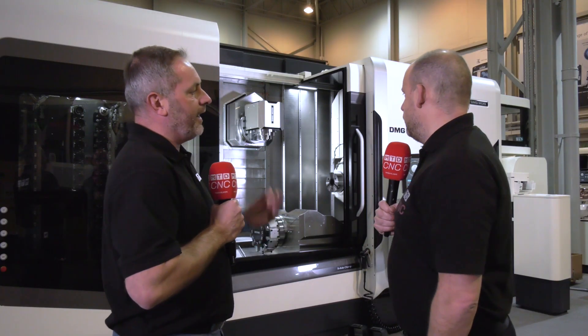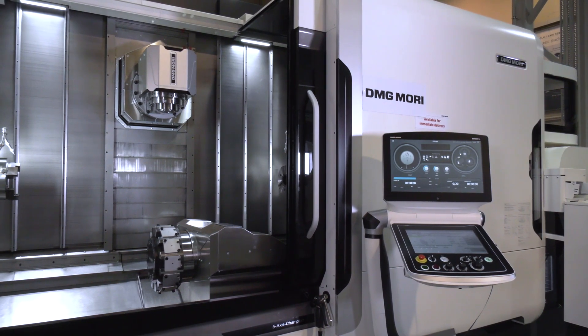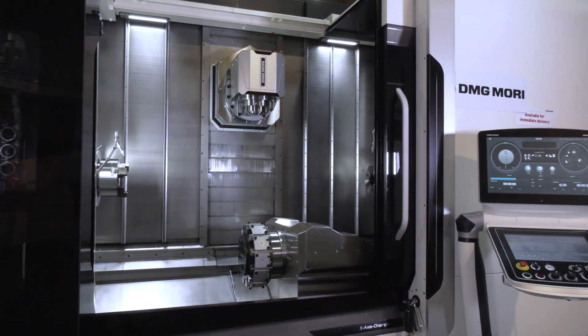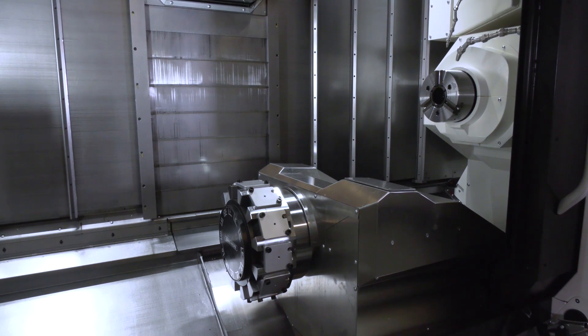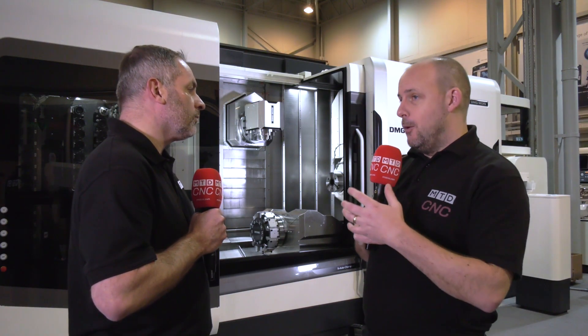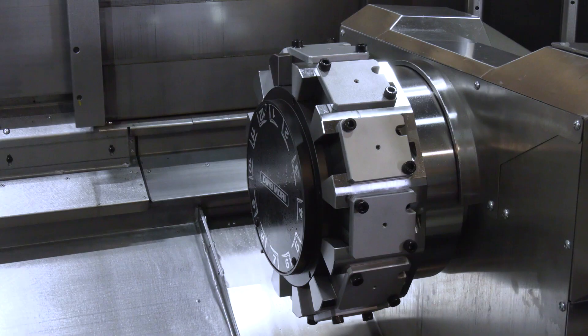The NTX is a hugely versatile machine. It comes here with two spindles, a B-axis head, and a turret at the bottom of the machine. That means you've got the opportunity to do such a variety of parts — you can do high-speed milling, heavy-duty milling, heavy-duty turning, both disciplines — and balance out jobs to get them off the machine as productively and as quickly as possible.